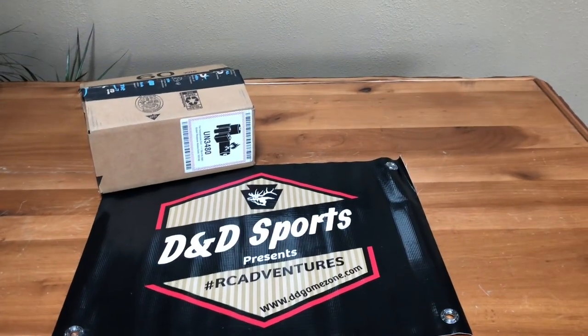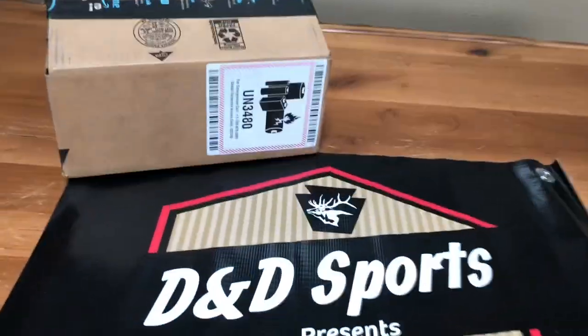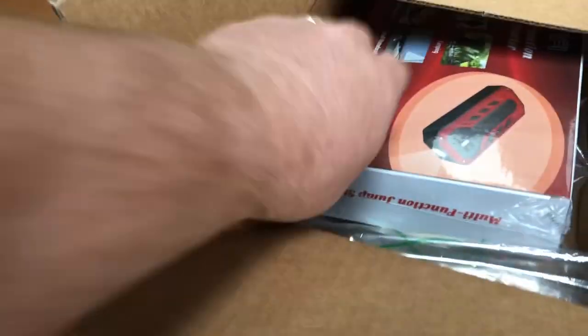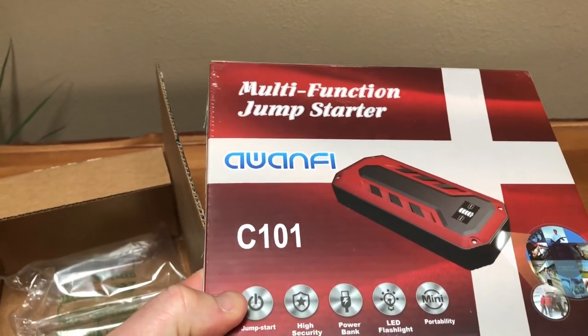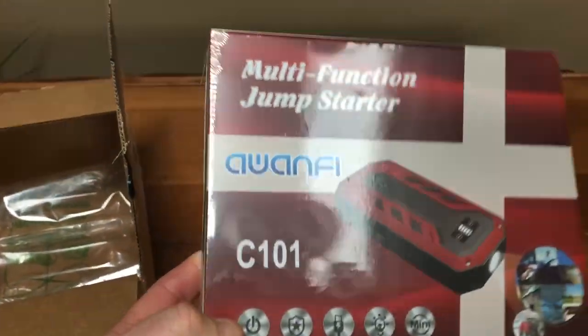Hey, D&D Sports fans, we've got a new product on the table we want to look at today. As you can see, it does have the battery warning, similar to the boxes I get from Traxxas every week. So let's open this up and see what we got. This is a multifunction jump starter from OAN-FI — we're going to dig into this and check it out.